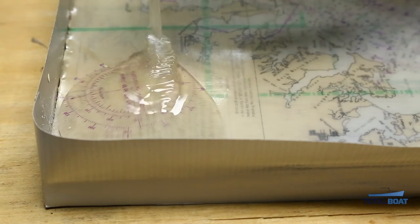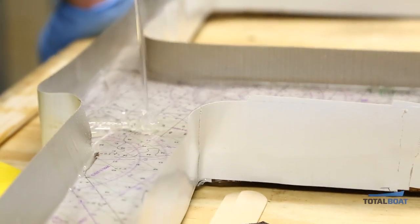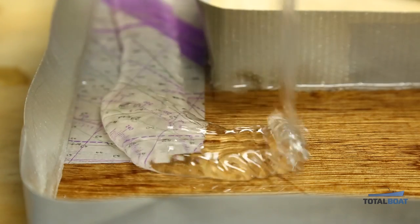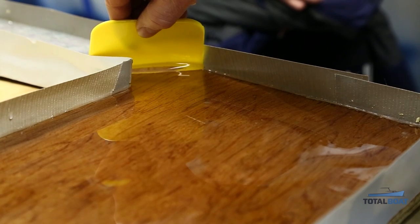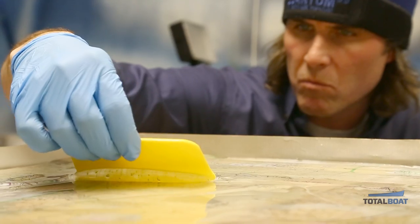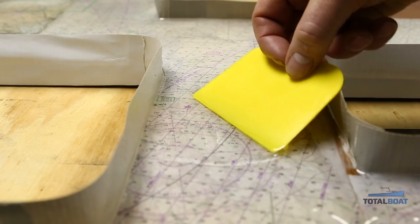Now we're going to pour the resin onto the tabletop. We want to put more in the open areas and less in the tighter areas — it is self-leveling, but the more we can help it by putting the right amounts in different corners, the better. Steve and I are going to use spreaders to even out the epoxy, get it into all the crevices and dry spots, and wet out all the areas. It's really important to use the light and reflection to find any spots that are not wet, uneven, or have bubbles.